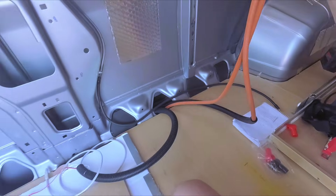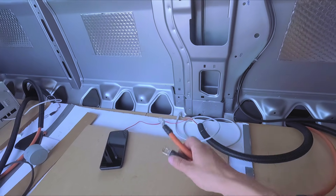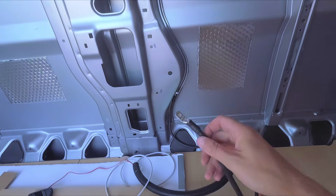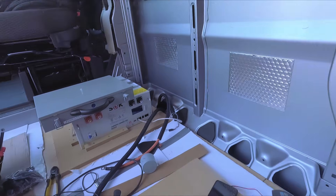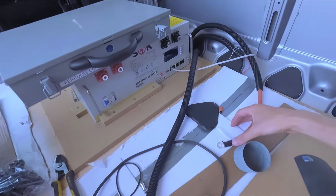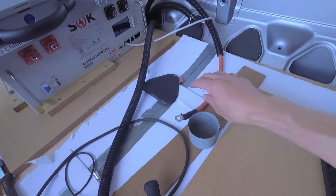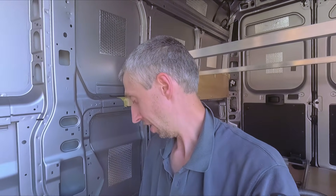And just like that, all the main cables are done. We have two cables feeding battery power to the Victron, we have a chassis ground, and on this side we have the two battery cables — there's one, there's one, and there's the other. I'm going to start thinking about actually getting the Victron in here and seeing what happens.